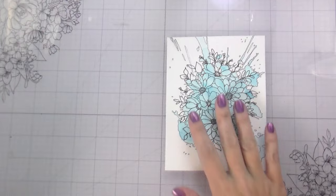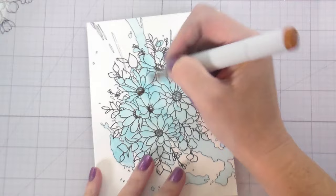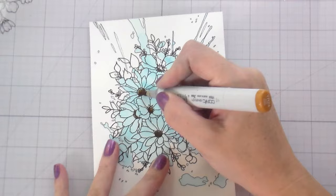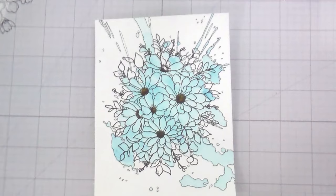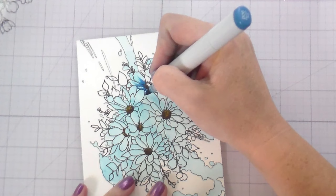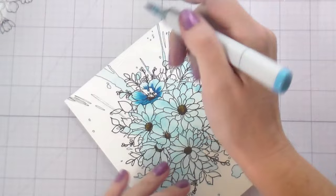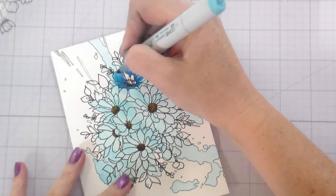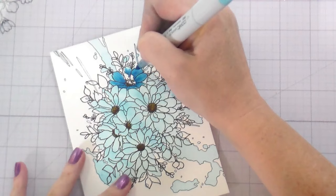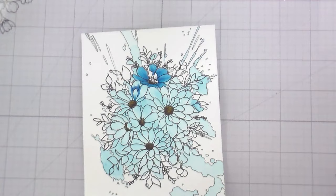Originally I was going to color each individual petal in a rainbow, but when I tried that on my practice piece I didn't really love it. My crafty friend Dawn suggested doing one flower per color, so that's what I ended up doing — but I melded them in the middle so they blended together and no one flower is just any one color. The key trick: you only want to color where the spill is, leaving anything without spill or splash white. For example, the flower center has no splash on it, so it stays white.